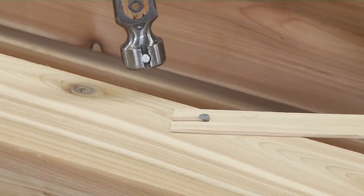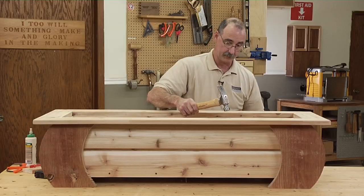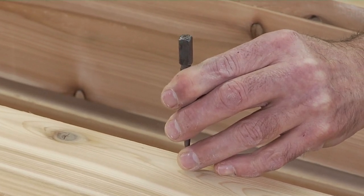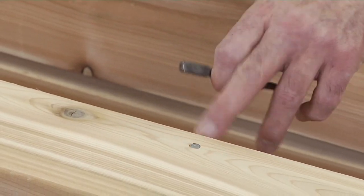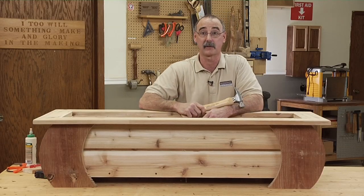Stop before the head engages with that piece of scrap or you'll never get it out of there. And then from there we can finish that off with a nail set to make sure that that nail goes in without the hammer ever marring the surface of that soft cedar.